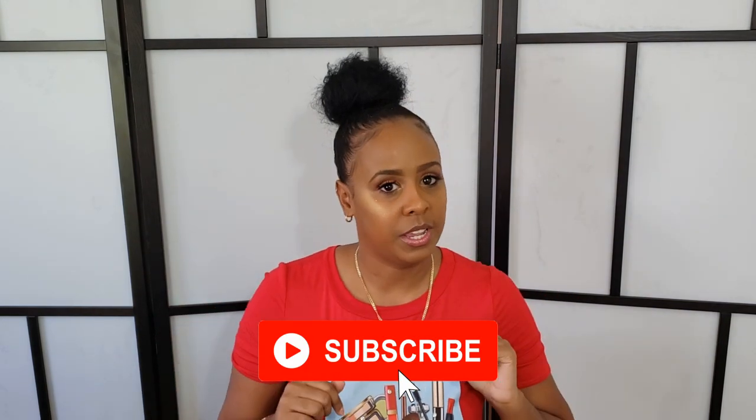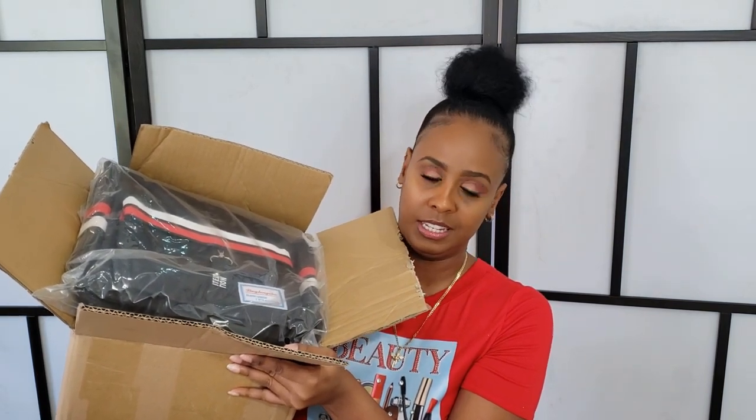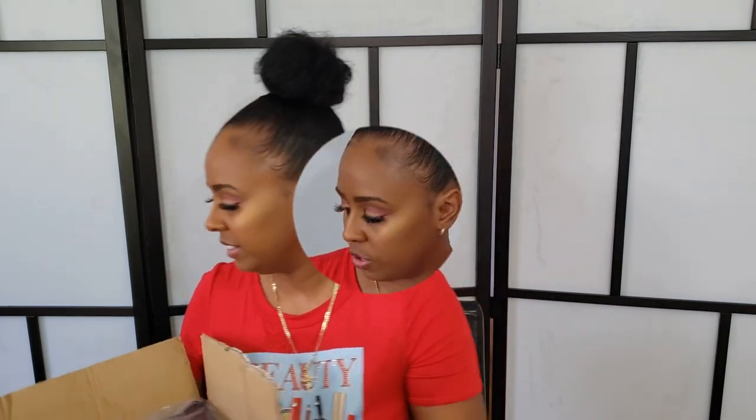Hey guys, welcome back to another video. If you're new here, make sure you hit that subscribe button. Today we're doing a Shein haul. I already opened the package because I thought it was something else I was waiting for. This is not for me — this is stuff I bought for my son, who is 14 years old. This is also my first time ordering from Shein.